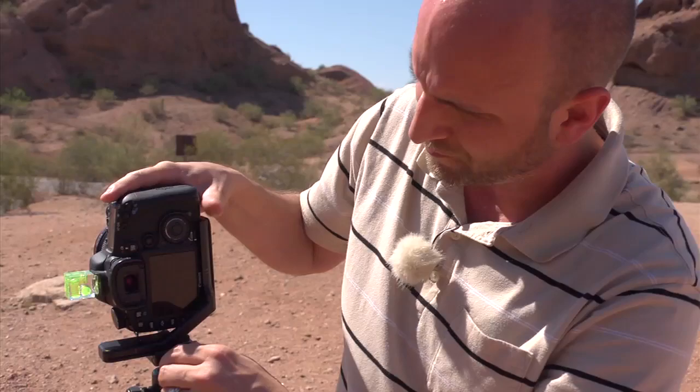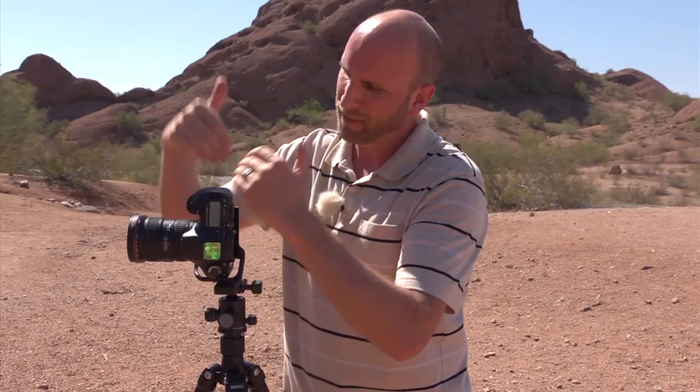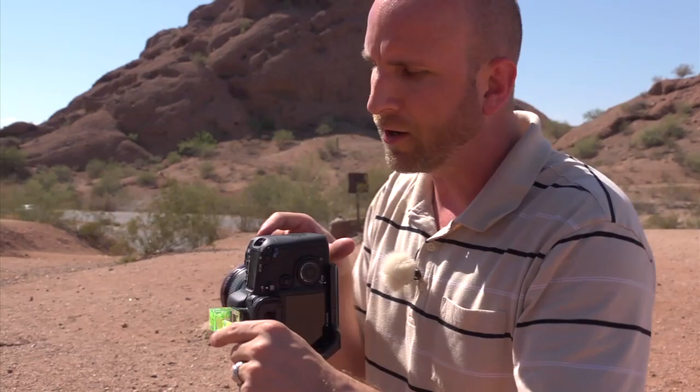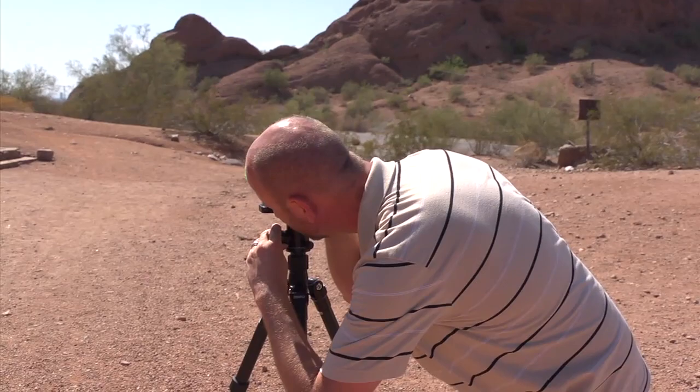The next thing I need to do is frame the shot and make sure my camera is level, and that's what this bubble level is for. It slides right onto my hot shoe and allows me to make sure the camera is level. I'm leveling it right there, then I'll twist the camera in all different directions — and it is level all the way around. I'm checking my level again and I'm level. Good. I'm shooting vertically.